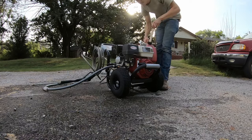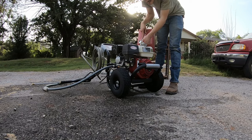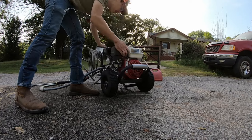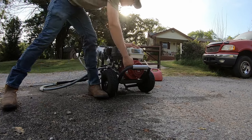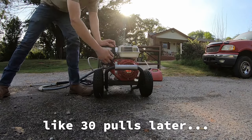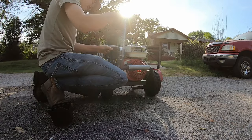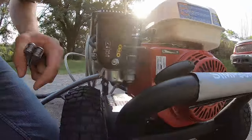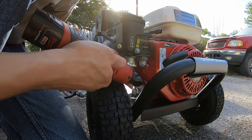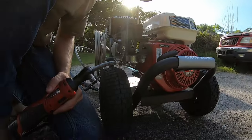Let's add some gasoline and see if this thing will fire up. How many pulls do you think it'll take to start this brand new engine? It didn't start. I'm not sure why — it's possibly not getting fuel. I need a wrench to open the float bowl and see if fuel is in there. Okay, it's getting gasoline — I think it's just stubborn to start.